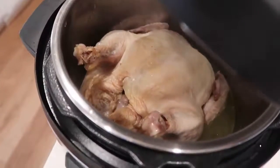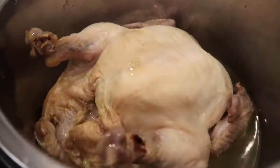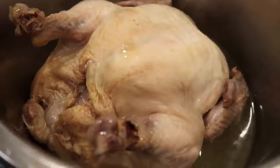My chicken was a three-pound chicken. If you're doing a bigger chicken — like a four or five pound chicken — you might want to go up to 60 minutes to make sure it's cooked all the way through.